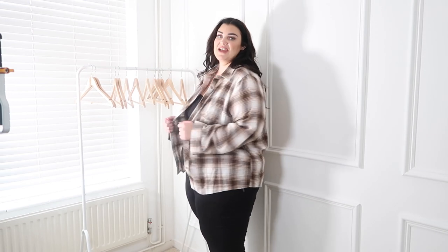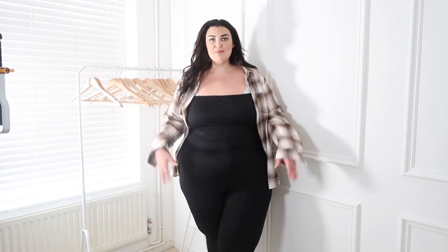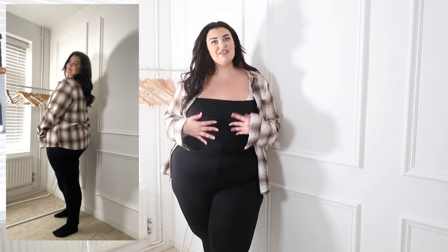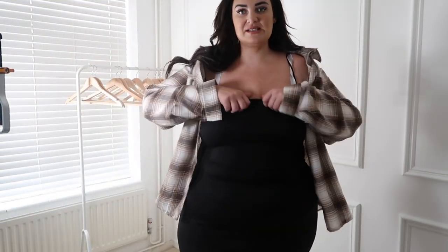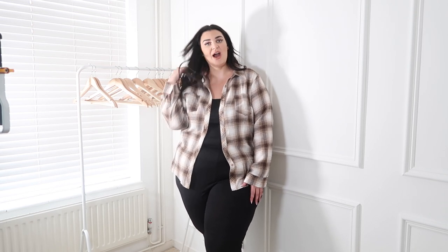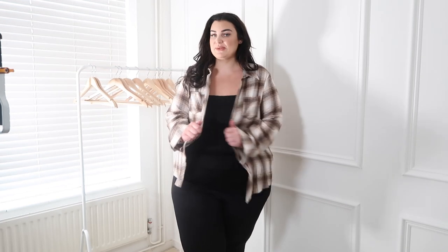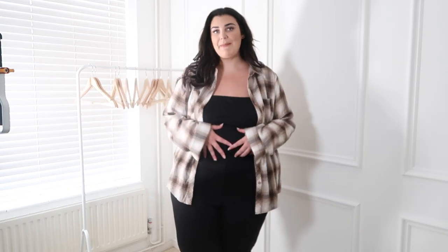Next I have this shirt top which I absolutely love — it looks really cool for a chill everyday or work vibe. I'm also wearing a jumpsuit which I'll insert a full-length clip of. I really like it, the only thing I don't love is this weird line at the top with the little straps, so I might need a different bra or go braless for a casual look. For the shirt top I sized down to a 22, and the jumpsuit I got in a 24 which is quite baggy around the tummy, so size down if buying.